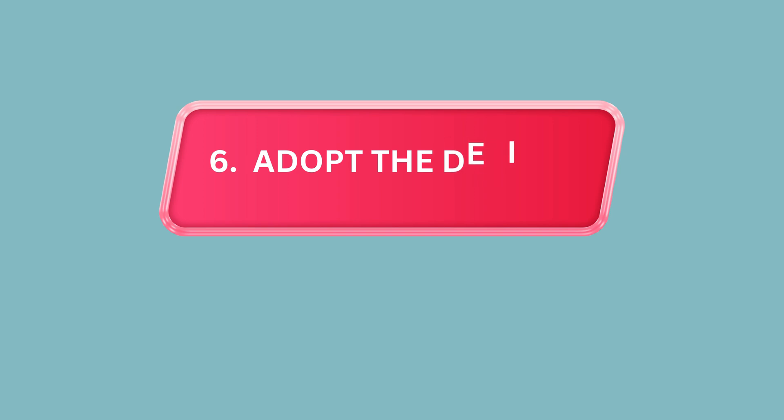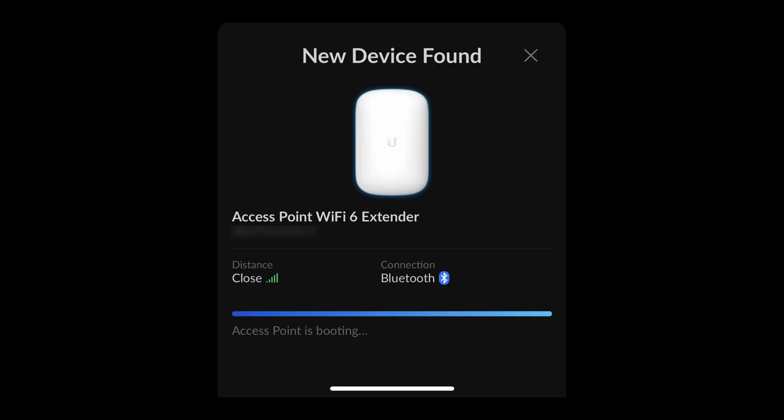Step 6: Adopt the device. Click the Adopt button to add the extender to your network. This may take a few moments.